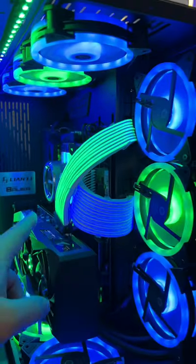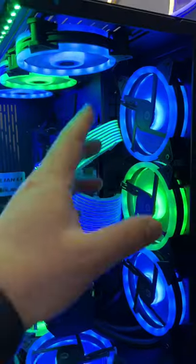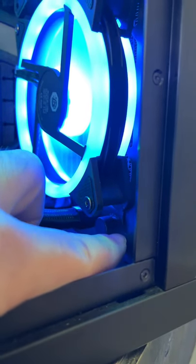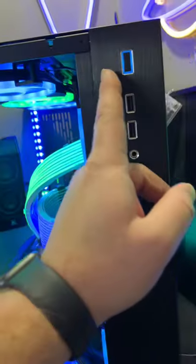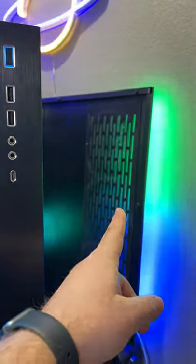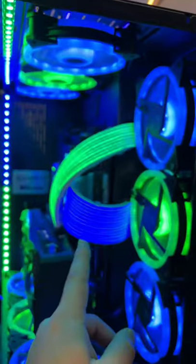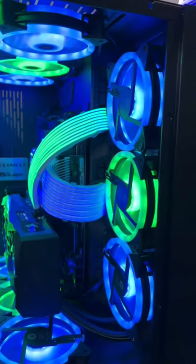This is the Lian Li Galahad 360 cooler. It fits perfectly without having to modify the case itself. The radiator just sits right in here — it pulls cool air through the mesh, through these fans, through the radiator, through these fans and into the case. And pretty much that's the setup.